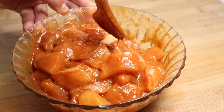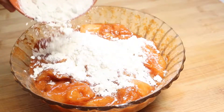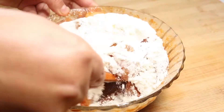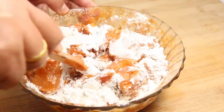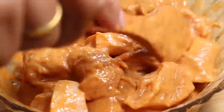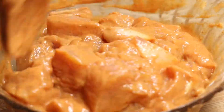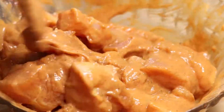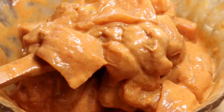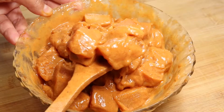The meat is coated well. Now add in the cornstarch and all-purpose flour. Mix them very well until the flour dissolves in and again the meat gets coated. The coating shouldn't be too runny or thick — just the right consistency you can see here. If the batter becomes thick, then add in one or two tablespoons of water and mix to get the right consistency.